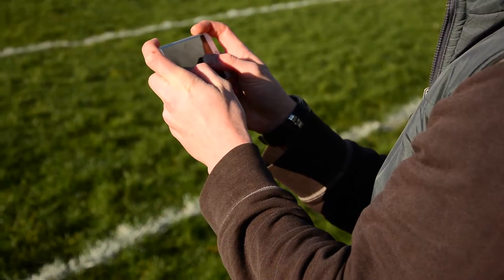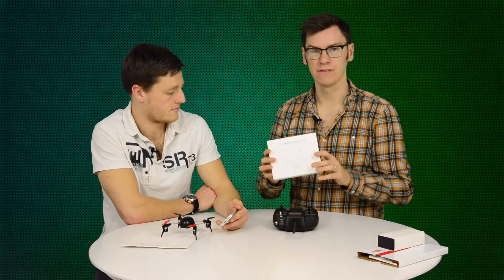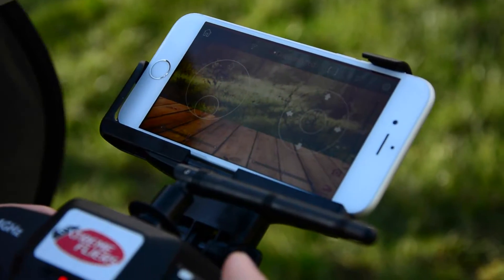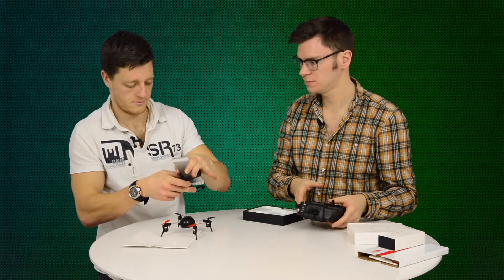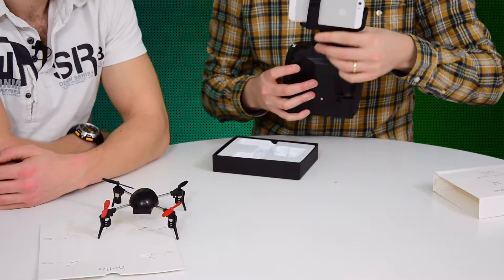If you do find the controller too intimidating, you can use your smartphone with a free iOS and Android app. You can actually use both of them in tandem — there's a separate smartphone holder that attaches to the main remote so you can see what your camera sees through the phone while still controlling with the analog sticks. And it's pretty simple to put together, just like that.